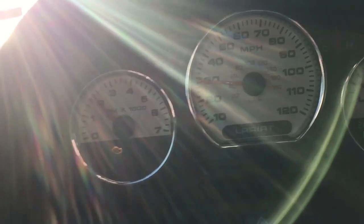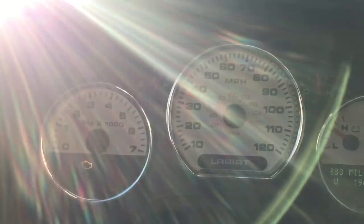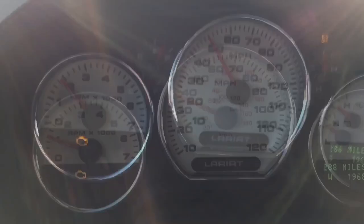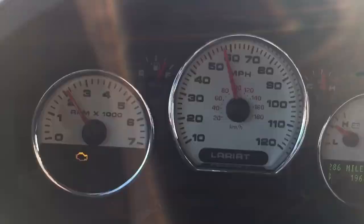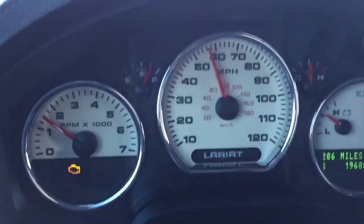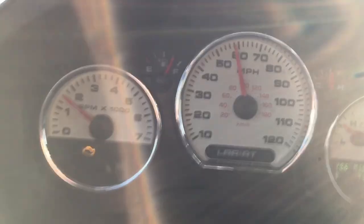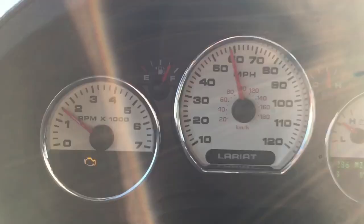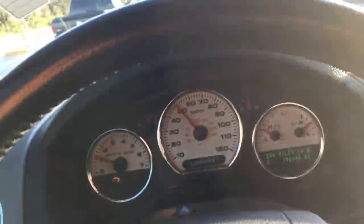As you can see, it's shifting actually perfect now. I'll show you when it goes into overdrive what happens. Okay, there's fourth. There's overdrive. It appears to be working okay now actually. But — oh, there it goes. It just revved out of overdrive. So that's basically what it's been doing.